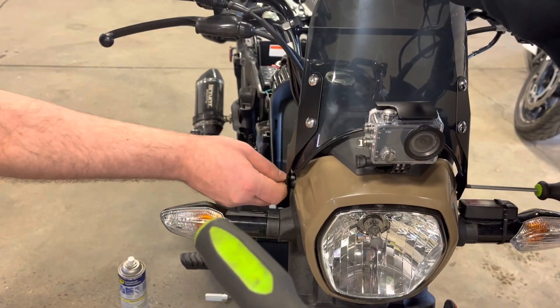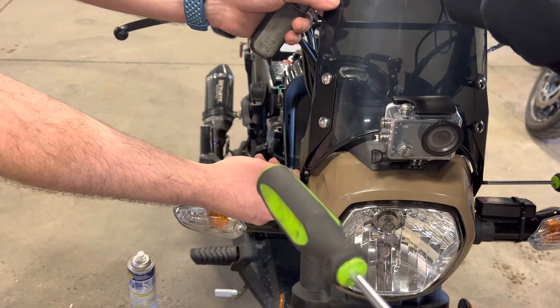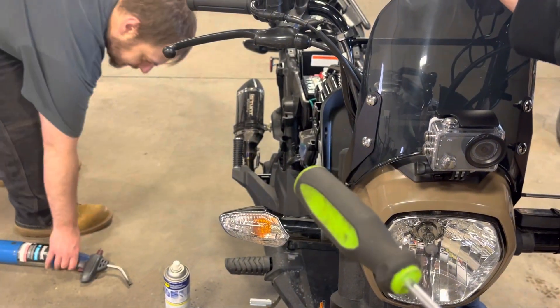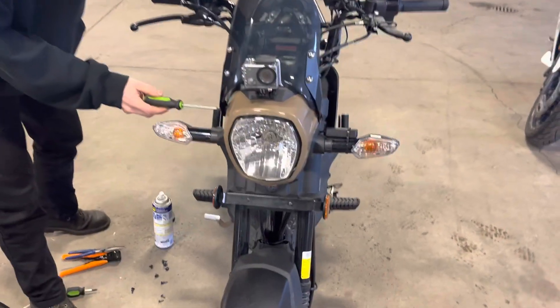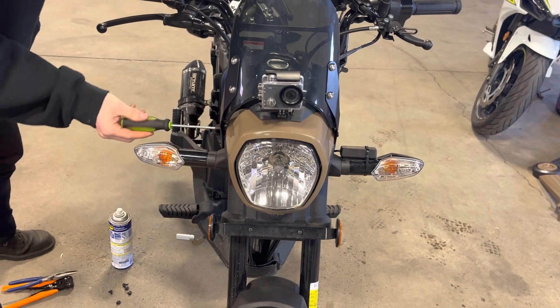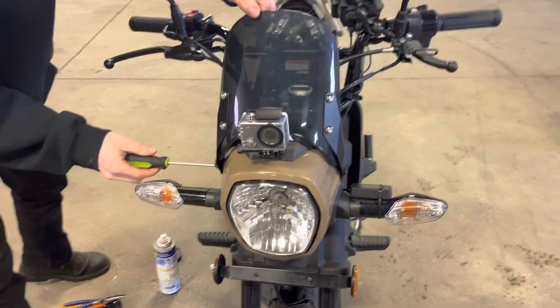For sure — what do we want it right there? Yeah, whatever, we'll adjust it. Good thing, that's kind of nice like that. Yeah, that worked. That works, looks good.